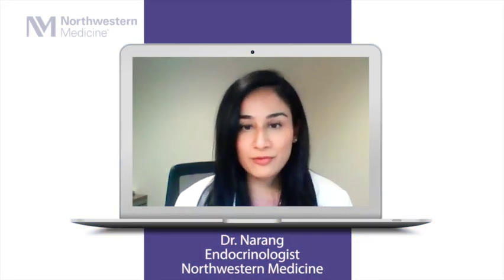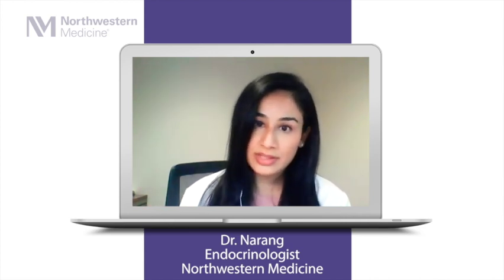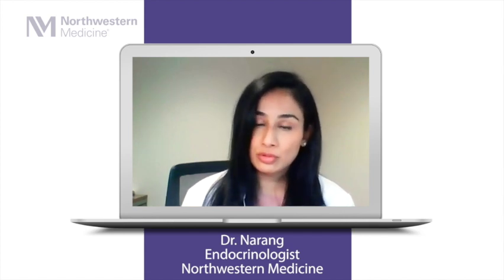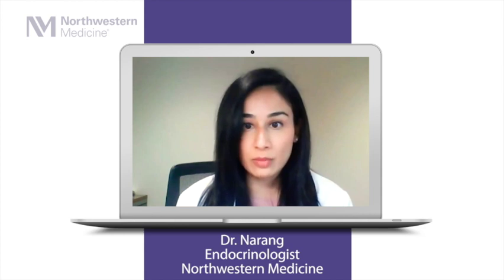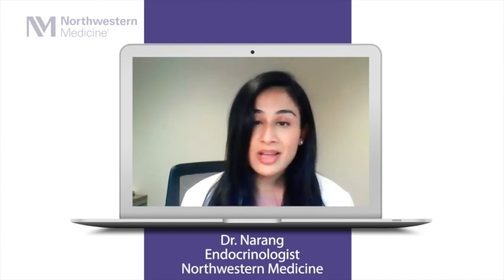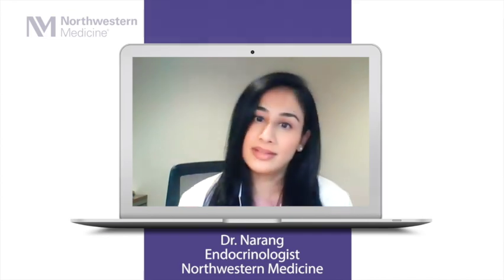Dr. Narang, I would love to hear why you think oatmeal is so good for breakfast. Oatmeal is a great option for breakfast because it's a whole grain. Eating oatmeal helps add whole grains to our diet, which helps with increasing satiety — it makes you feel fuller — and helps with controlling blood sugars, and it's really important for heart health. It's also important for fiber, which helps with gut health. It's rich in phosphorus, thiamine, magnesium, and zinc. So it's a really nutritious food and a healthy carbohydrate we can easily add into our diets. Thank you, Dr. Narang. That makes so much sense.